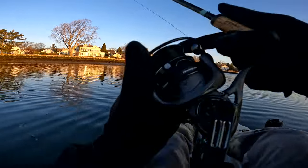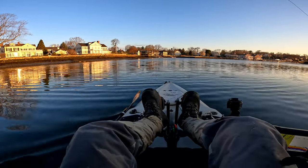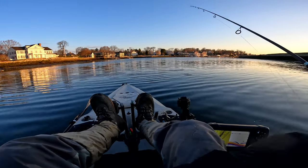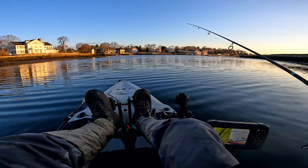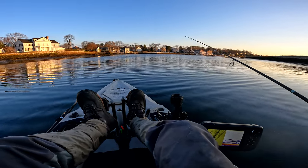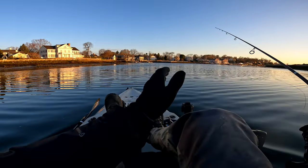Let's do it again. Cast out, let it get to the desired depth — about three feet. Retrieve, snap — snap, snap — and it's about two rotations on my reel between each snap. Snap, snap, and we're back. Be careful with a really light jig head.